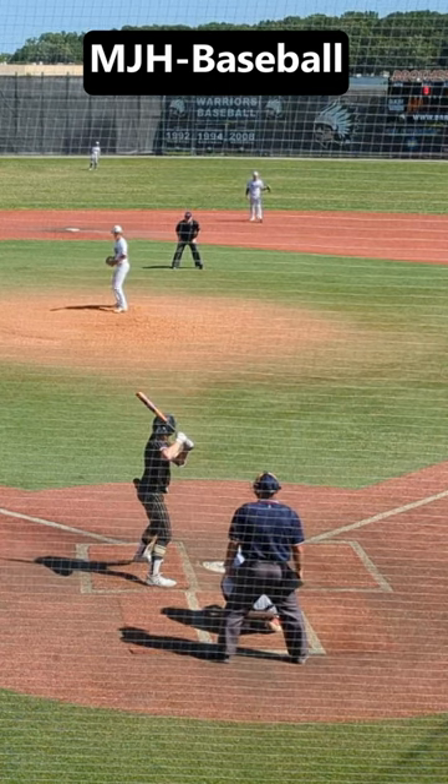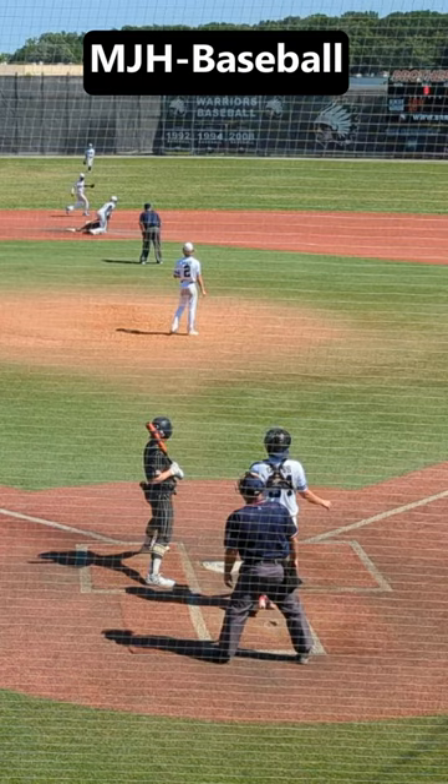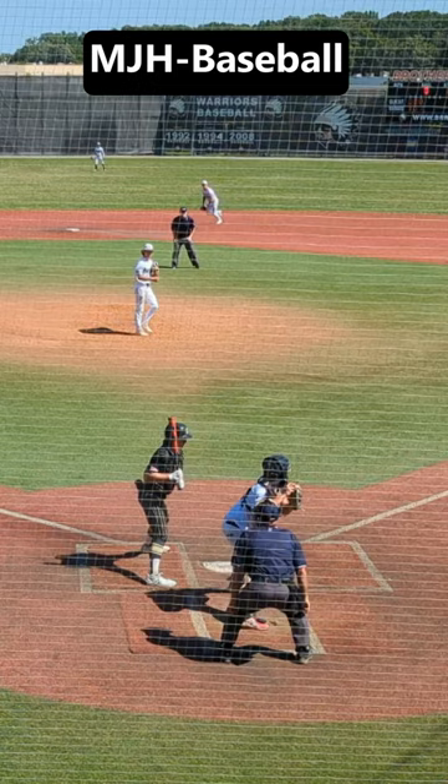The three keys for a second baseman on covering second on a stolen base. 1. Move early — once the runner starts to steal, get to the base early. 2. Get to the inside of the base; never stay on the outside.